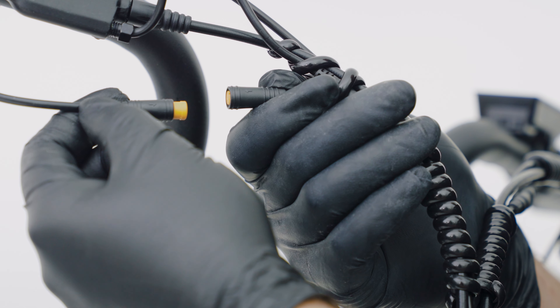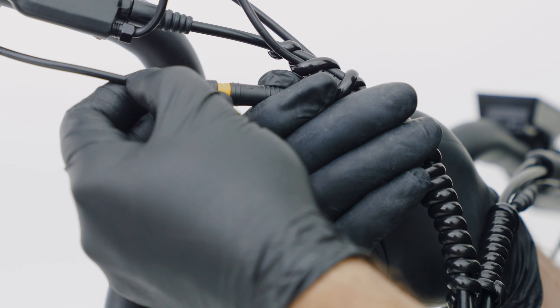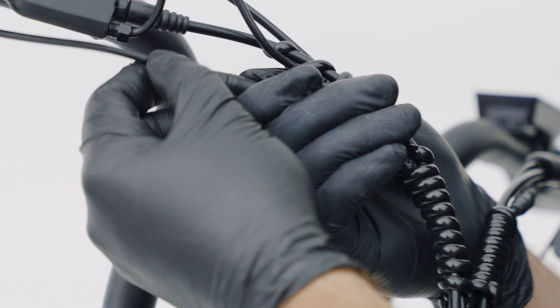Next, you want to connect the throttle. Ensure that the arrows are aligned and push the connections together.